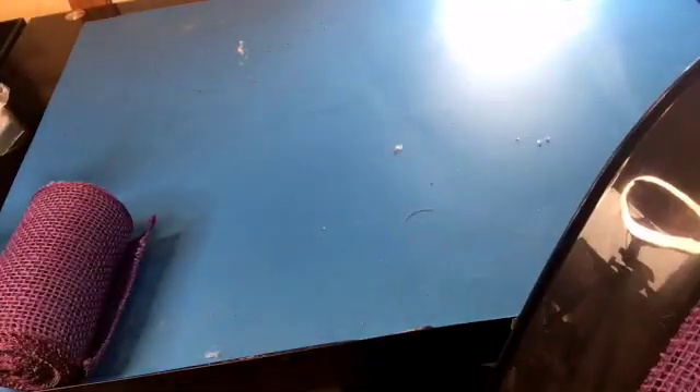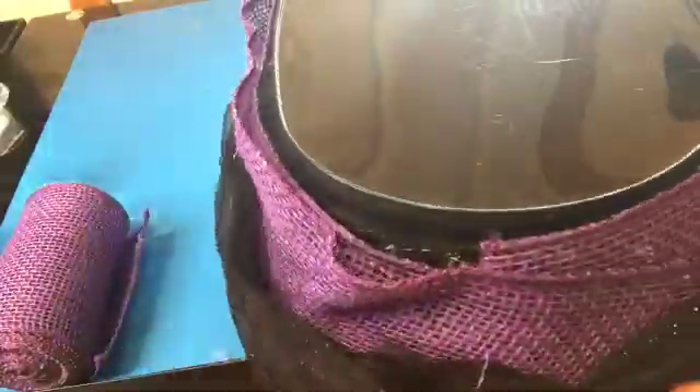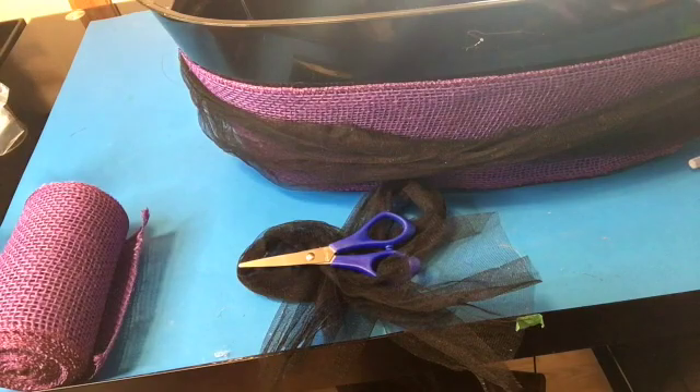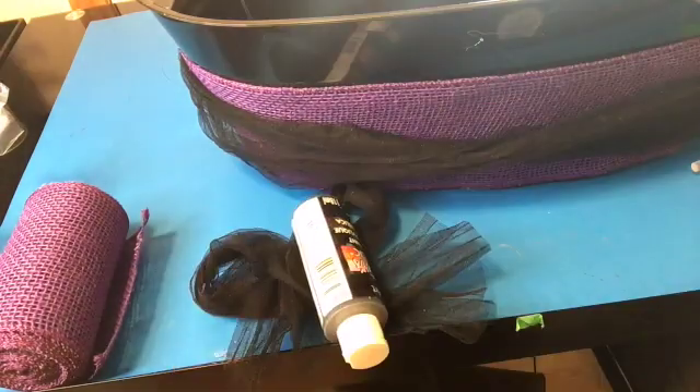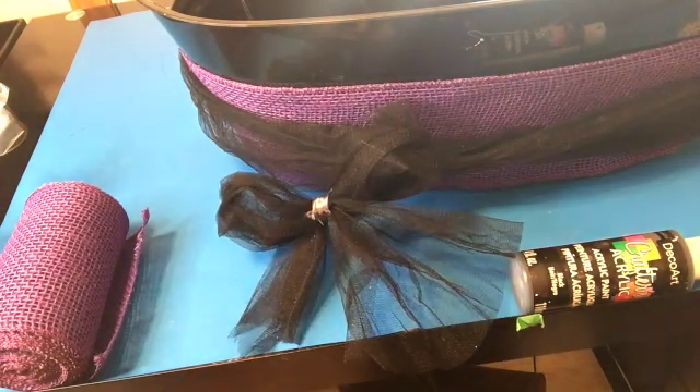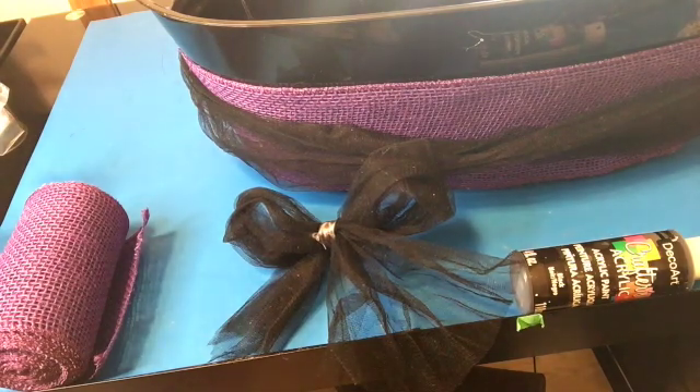I'm putting that thing that was around my hat — the one I tried to use for the broom — on the candy favor bucket. But actually as I'm watching this I have another idea for it, so hopefully I can take this off and use it for something else. I don't know if I'm right but I believe that black thing is called tulle.